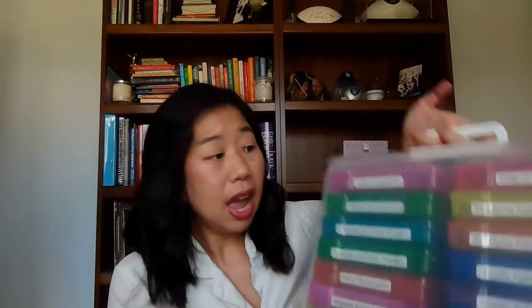The biggest organizational hack when it comes to your stations is to use a photo or craft keeper like this for your task cards. I got this from Michael's for maybe $12 because they are often on super sale. I think if you buy them at normal price, it's probably $25 to $30. But if you see it for that price, I would just wait and try to find a coupon because there's always coupons for these.